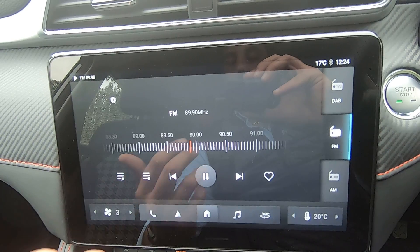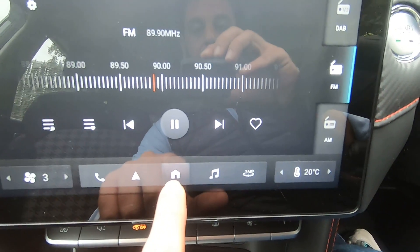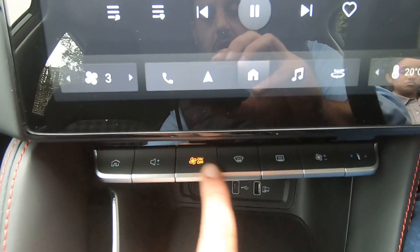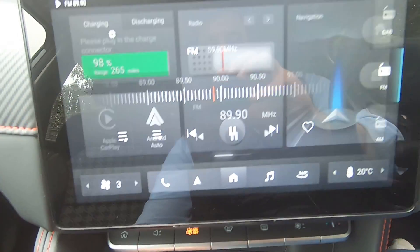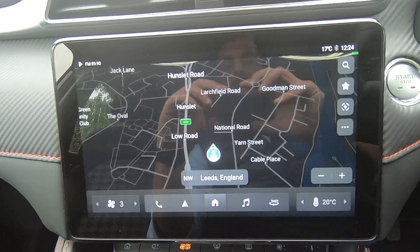Always, regardless of what screen you are on, to go a step backwards or return to the home screen you can press the home button here, or use the shortcut and select the home button.